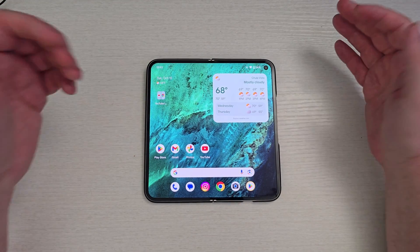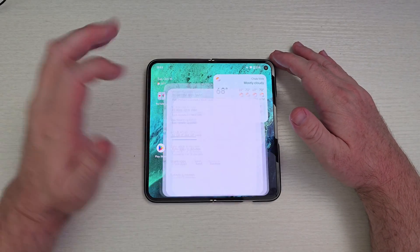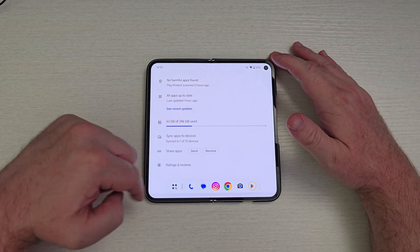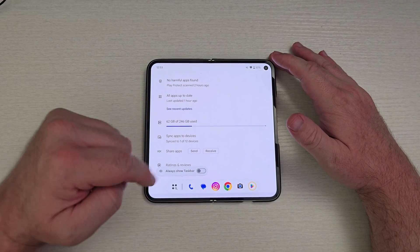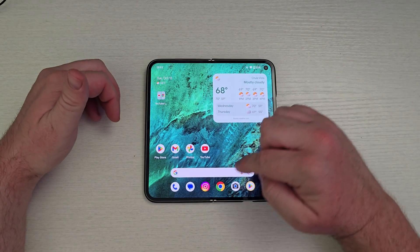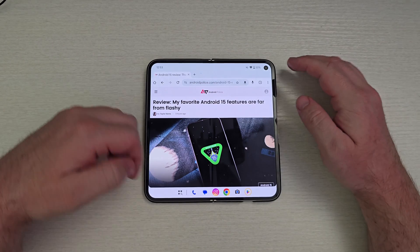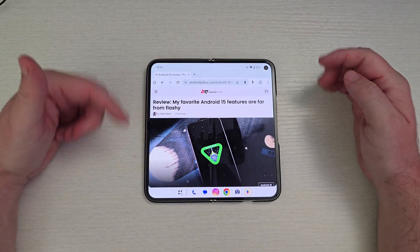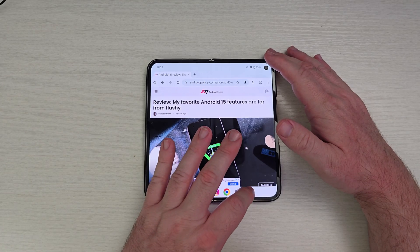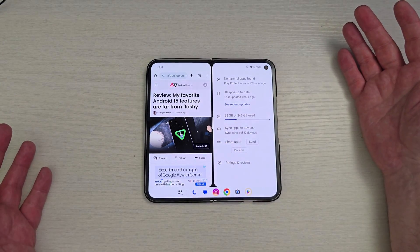This next one has to do with multitasking. Let's say I have my browser open here. If I swipe up a little bit, I'll have my taskbar. If I press and hold this little bar right here, I can always show the taskbar so I don't have to bring it up. No matter what app I open, it's automatically going to show on here — I don't have to swipe up to see this, so it's a bit easier to multitask.